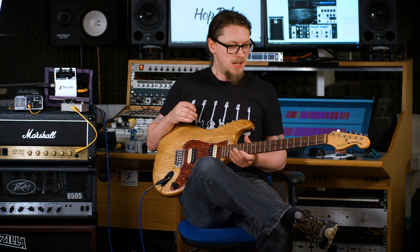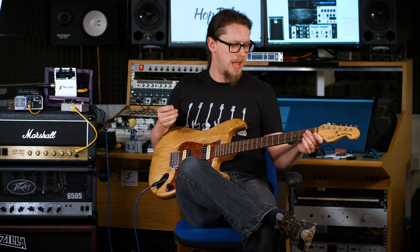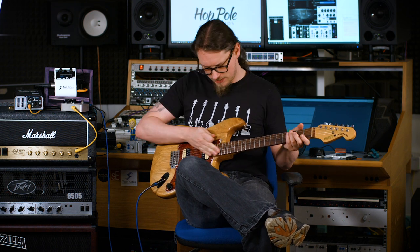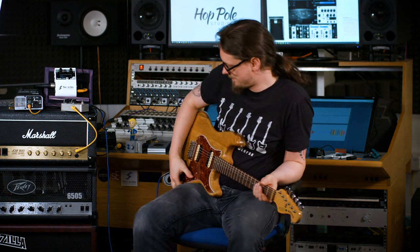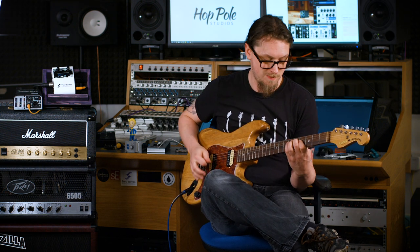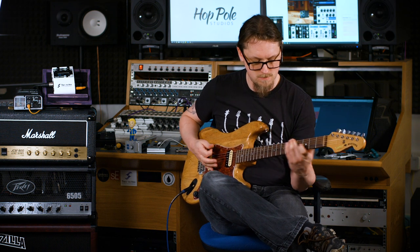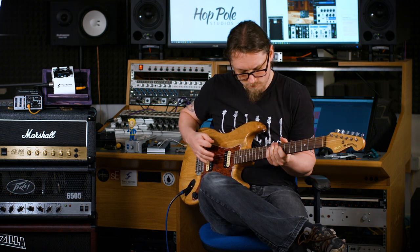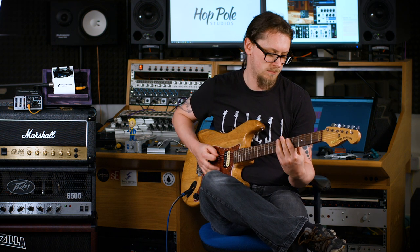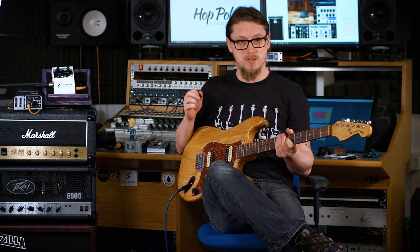Tuning's already starting to slip. Let's get these off and put the new HipShot locking tuners on. Let's do the 6505 demo first — that's without a Tube Screamer with the gain on less than three. If I turn the Tube Screamer on...